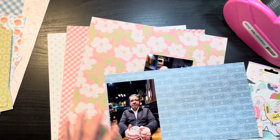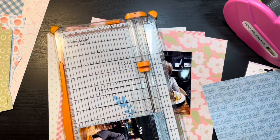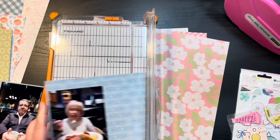Today I am scrapbooking these two pictures of my mom and dad. This was them going out to dinner for my mom's 81st birthday and I just want to make sure that I documented it.